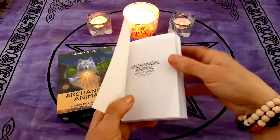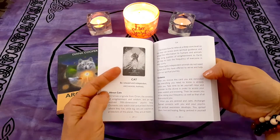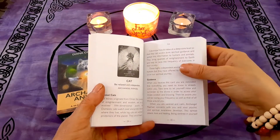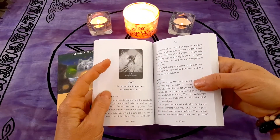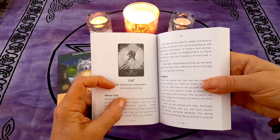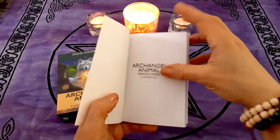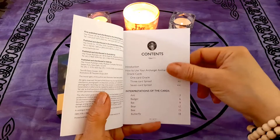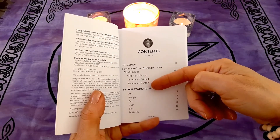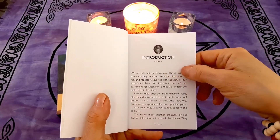It comes with a nice book — lots of information, good guidance. There's an explanation about the animal, what they're like, why they're here, a little about their energy, and then a black and white image of the animal along with the name, a small statement, and the archangel assigned to that animal. The book has how to use your cards, a one-card oracle, a three-card spread, a seven-card spread, and then you get into the interpretations of the animals, starting with an introduction from the author.